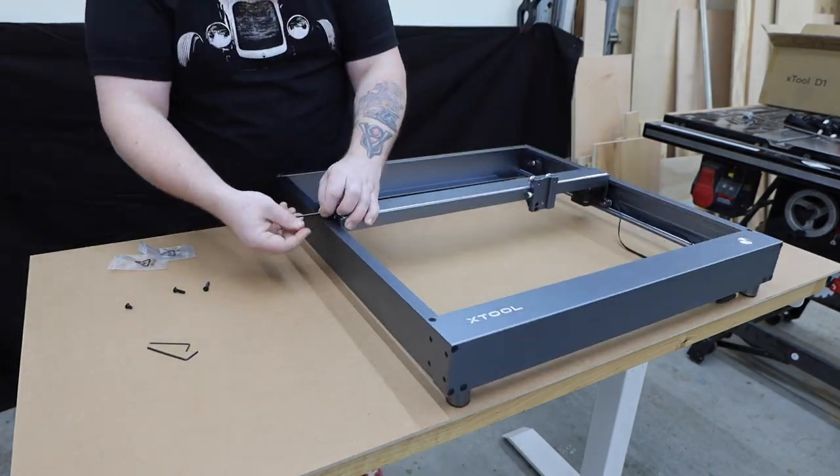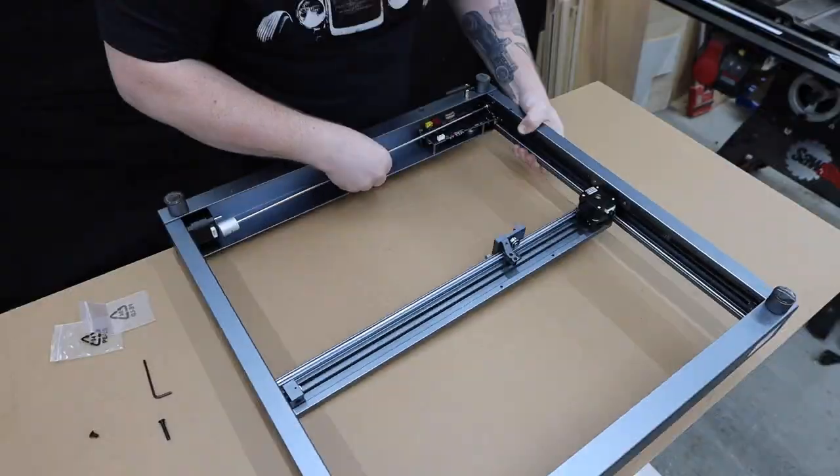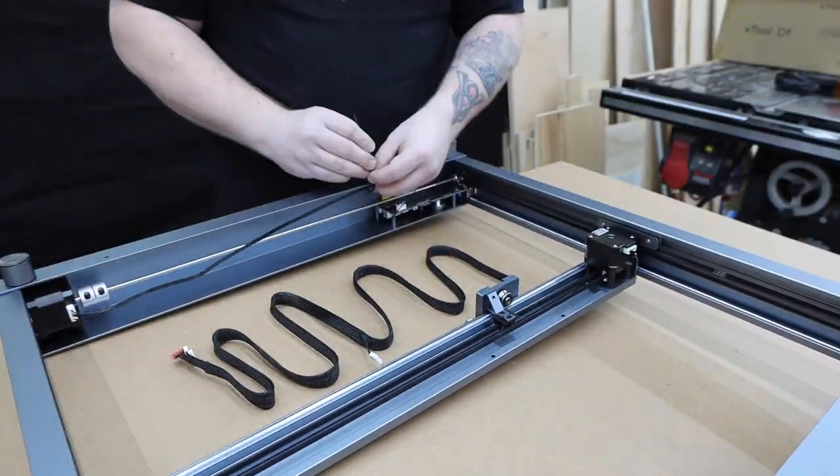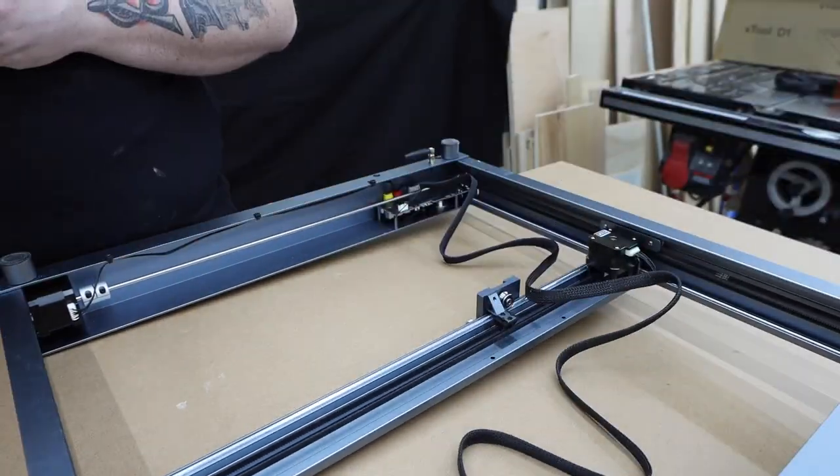xTool has their own software. It's pretty basic, but it's great for new users. For more experienced users or people just looking to get a little more out of their machine, you can also use Lightburn. This is a paid program — it costs about $60 — but it has a lot more features.